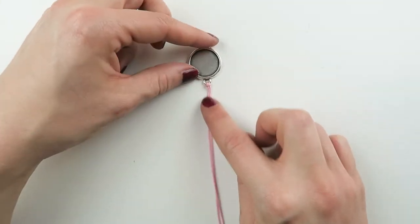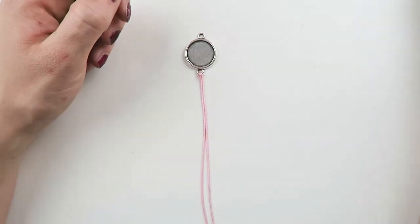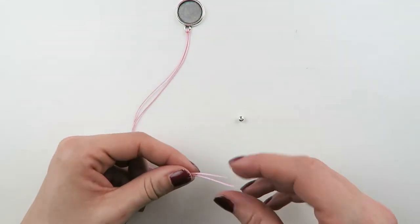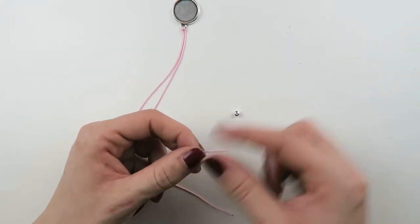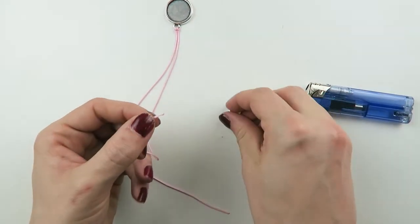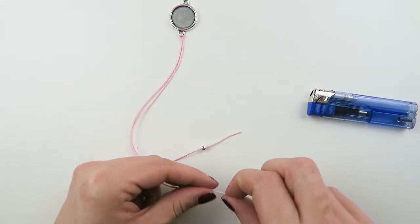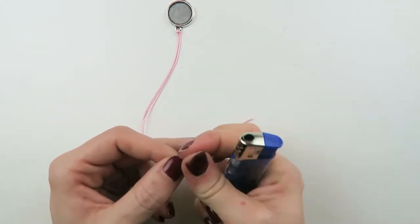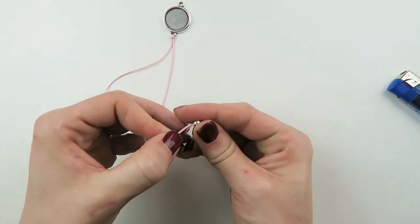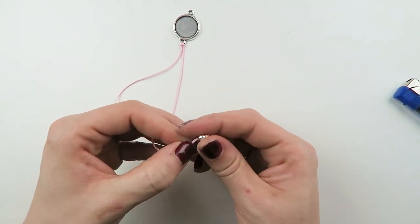This is the thread you're gonna use to make your knots on. I also want to add a small spacer bead. To make it a bit easier with the cord, just carefully use a lighter to make the tip a bit more pointy — that makes it easier to work with.